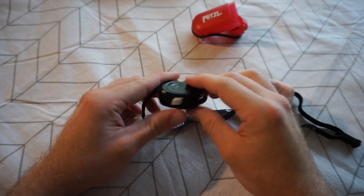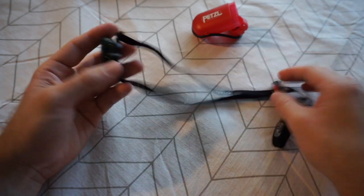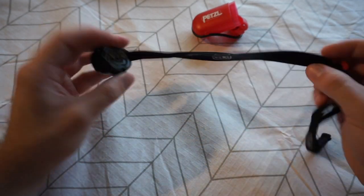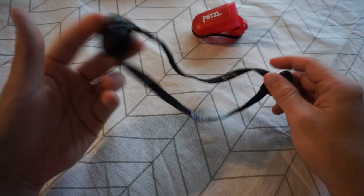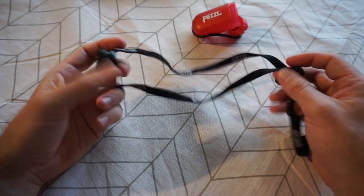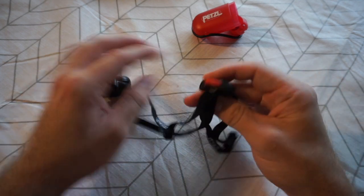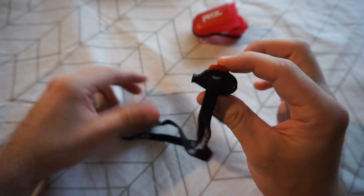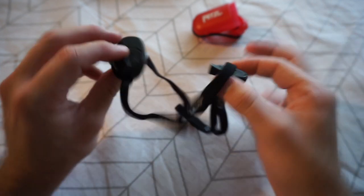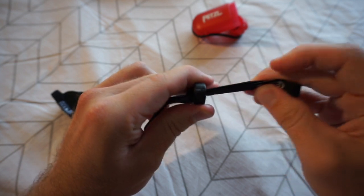Before we get into the different settings and burn times, I wanted to talk about the hardware, starting with the strap. It's a nice stretchy, comfortable elastic strap. The torch only weighs about 26–27 grams so this is more than enough. It's easily adjustable via this little red button — which, surprise surprise, is also a whistle. Everything seems to come with a whistle these days, and this is no exception.